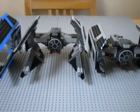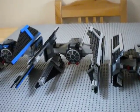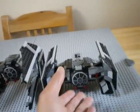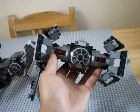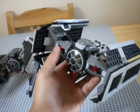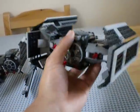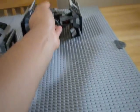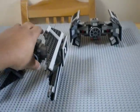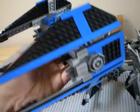I got bored the other day and was inspired, color-scheme-wise, by the very awesome Darth Vader's TIE Advanced. There are custom flick fires on there — a bit different from maybe the mainstream version. I always customize my ships some way, somehow. So yeah, that's my custom version, and this is the original TIE Interceptor.